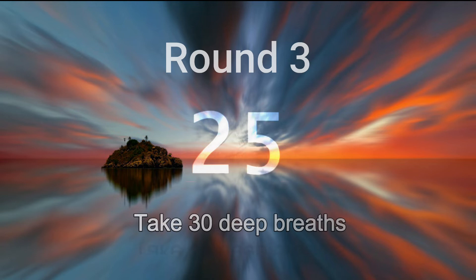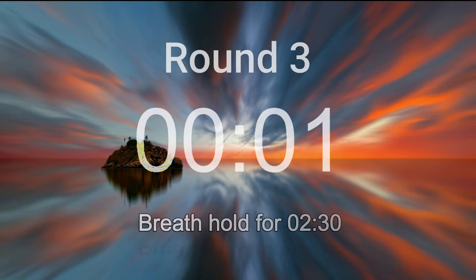Five more breaths. Inhale deeply and let go. Relax deeper. Last one. Deeply in and let it go. Breath hold from now on.